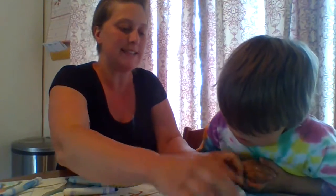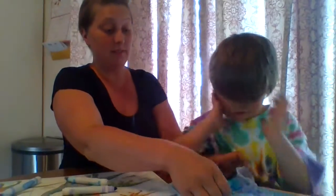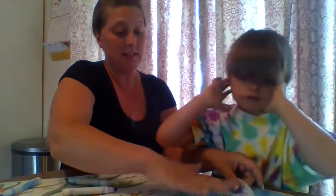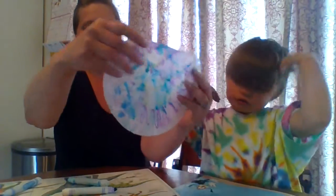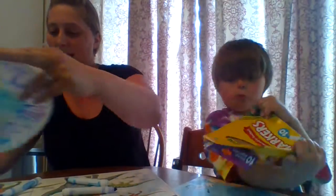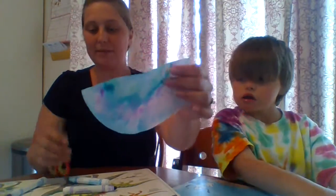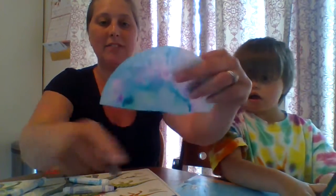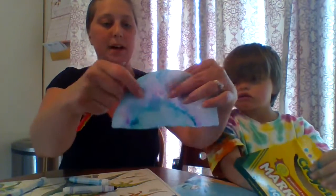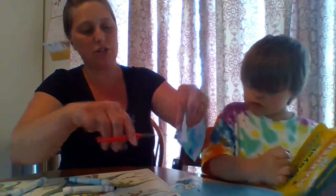Now we can fold it in half and press it together. You can see all those colors mixed. And then we're going to cut it in half with a pair of scissors. Here's one that I've already cut in half because sometimes it helps to let it dry. You're going to have the flat side — it's going to be the bottom. And we're just going to cut some little slits. This is probably a job for an adult to do.